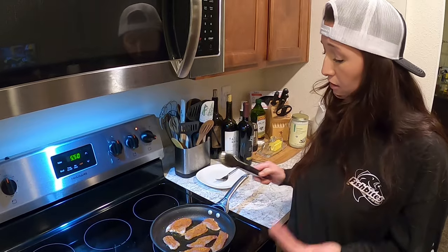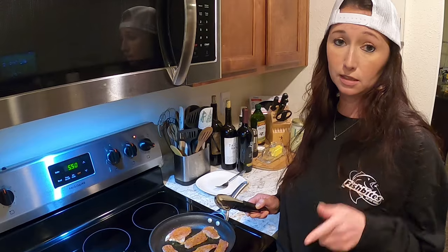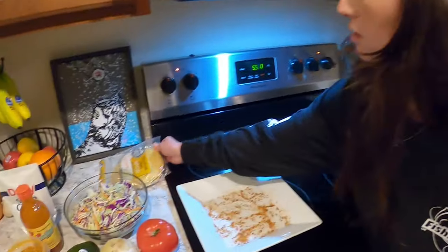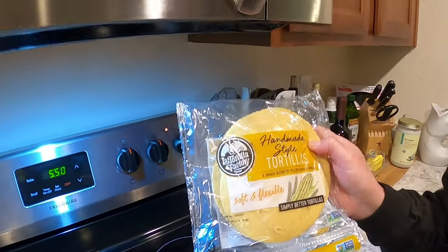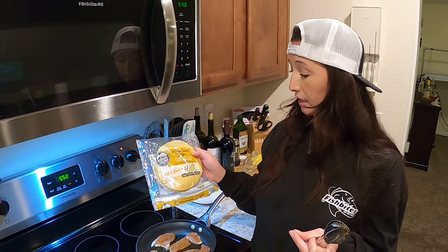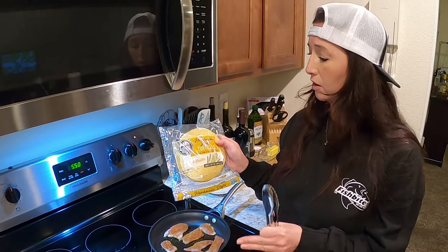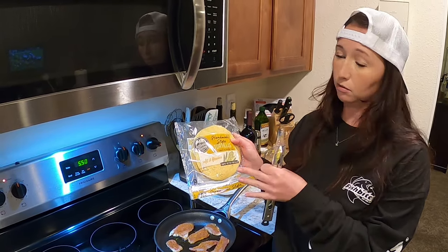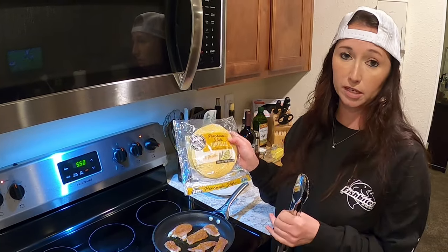Two minutes per side will be plenty, because once you get that on your plate it's going to continue to cook. I like to use the La Tortilla Factory tortillas. I think they are the most pliable, the best tasting, and probably the best for you — there's not a lot of crazy stuff in them. So I always use these for my tacos, whether it's fish tacos, beef tacos, any kind of taco. I use these tortillas — I think they're amazing and the best.